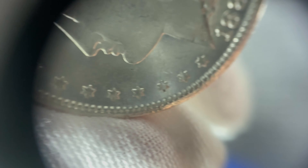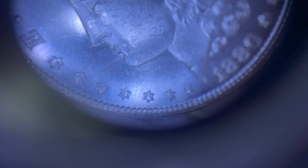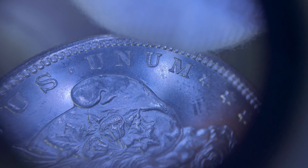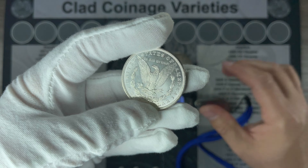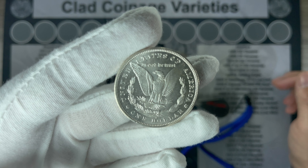The fields are really quite clean. Bag mark over here to the right of her. The V behind the hair. But overall, the fields are pretty clean. The reverse also looks pretty good.